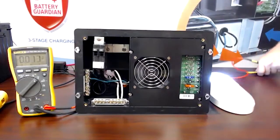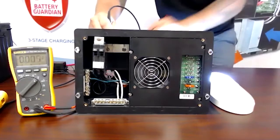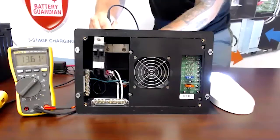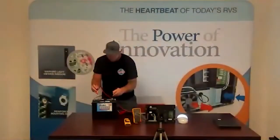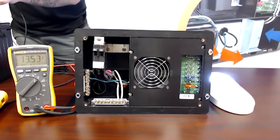I put a fuse in. I'm going to check my converter voltage — 13.61 volts. Now I'm going to go to my battery up over here. Now I'm on my battery and we're getting that battery voltage there.